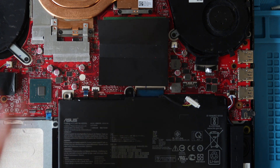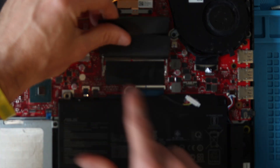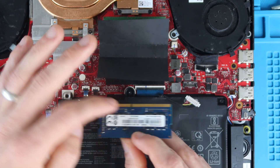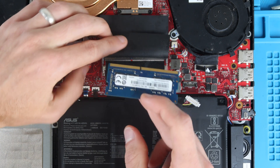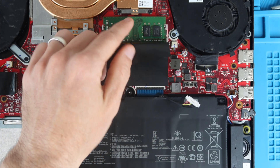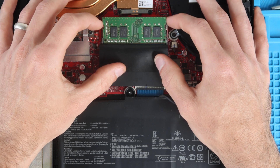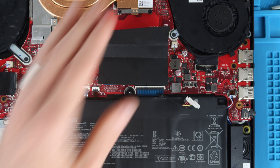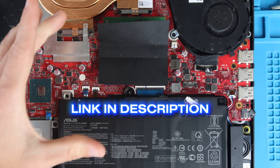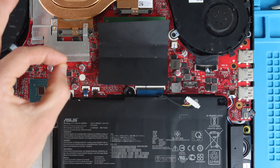For RAM installation: this laptop came stock with one stick of RAM. Lift the plastic to see the one filled RAM slot and one empty slot. Slide compatible RAM in with the teeth notch facing the correct direction, match the notch, and press the RAM down to click it into place. To replace the 8GB stick with two 16GB sticks, pull the metal RAM holders to loosen the RAM and pull it out, then place compatible RAM in each slot and press down. A link to compatible RAM is in the description — you can add 8GB or upgrade to 16GB per channel to maximize RAM capabilities.